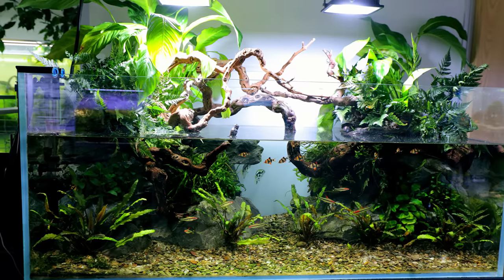About two weeks ago I set up the paludarium you can see behind me for my archer fish. It was an epic build, it went absolutely perfectly and it looks great!